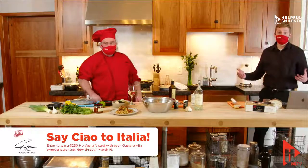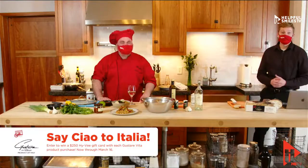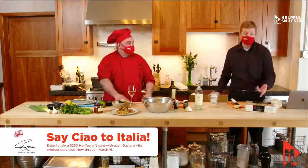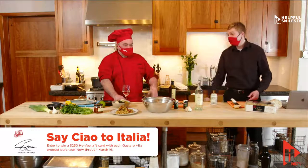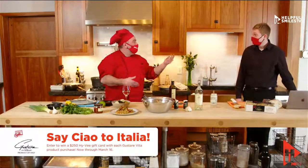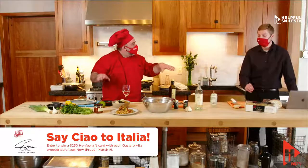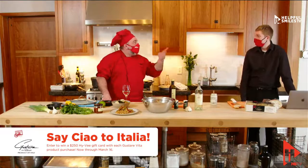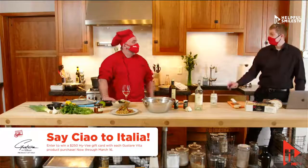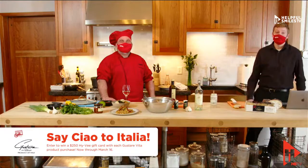We have a great promotion going on called Say Ciao to Italia. Through March 18th we've got tons of deals. Any Gustare Vita product you buy — that's this Alfredo, these noodles, olive oil, sun-dried tomatoes, and more including pizza toppings, frozen pastas, gelato, and even lemonade — if you buy any of those products through March 18th, you have a chance to win a $250 Hy-Vee gift card.